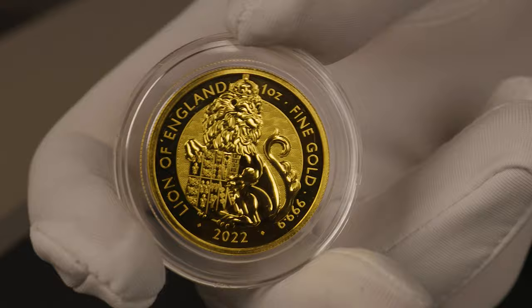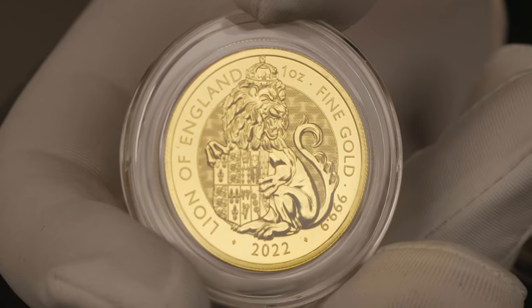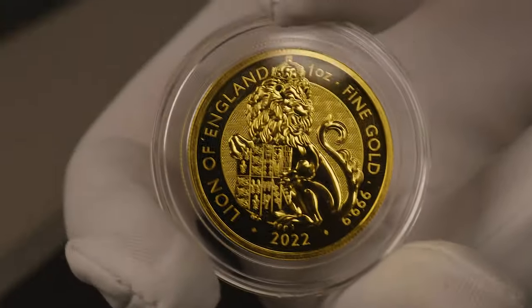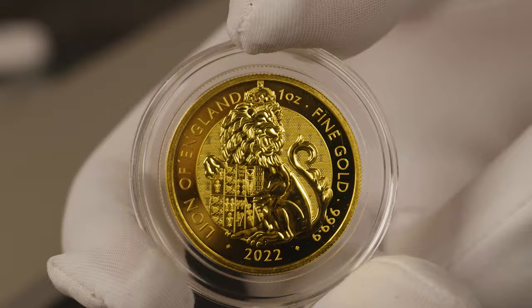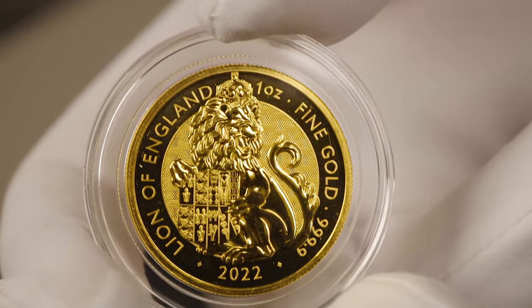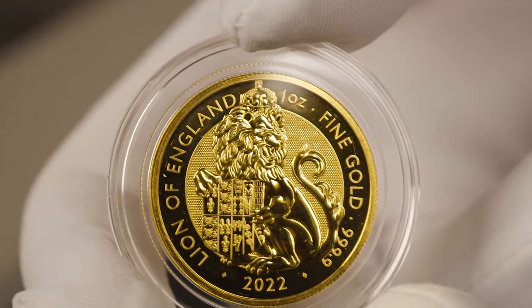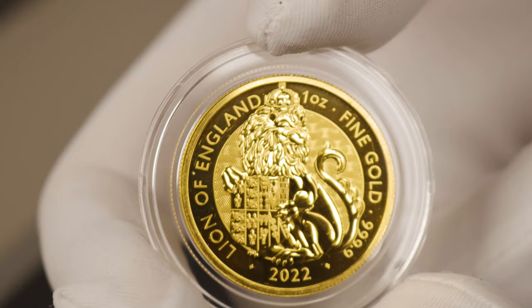The reverse shows that design in incredible golden luster. The only changes you'll see here are the one ounce weight and the fine gold marking. This coin may be one of my favorite coins from the Royal Mint — the sheer detail in the lion, as well as the mirror and textured background, provides such a balanced look. It's a must-have for all stackers. I also like the fact that the lion itself isn't caged in that little textured circle on the inner part.